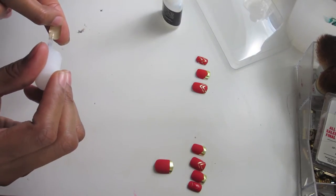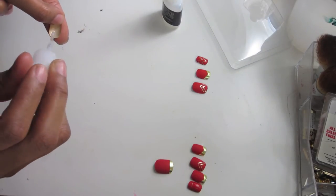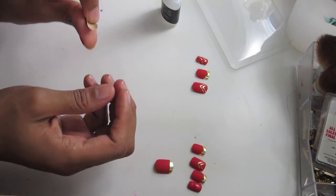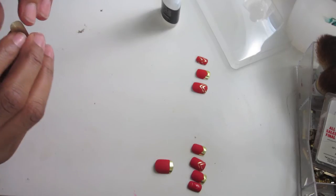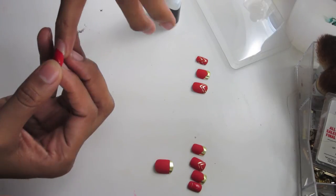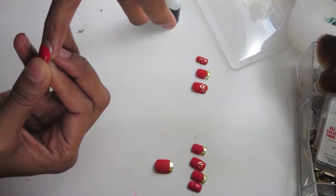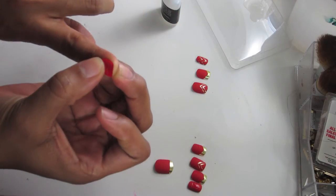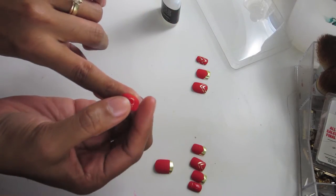I'm going to show you me putting the glue on the nail and then applying it to my first finger. All you do is slide it on and press it down until you feel like it is secure.